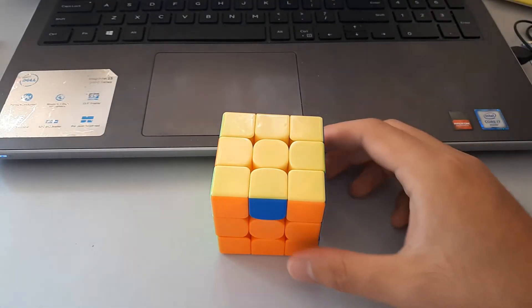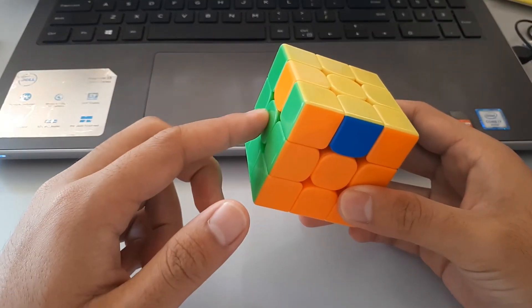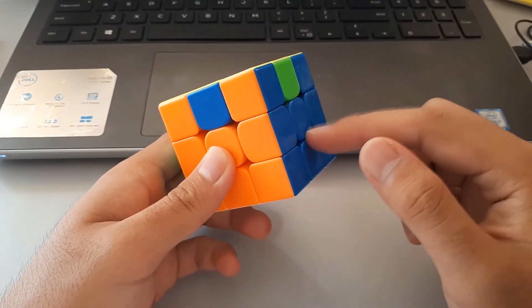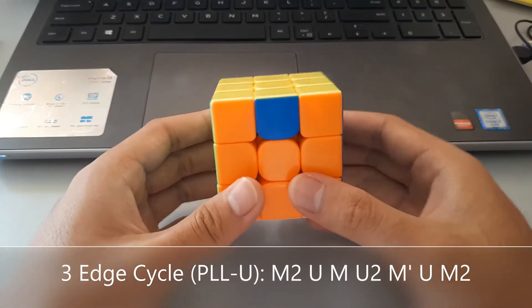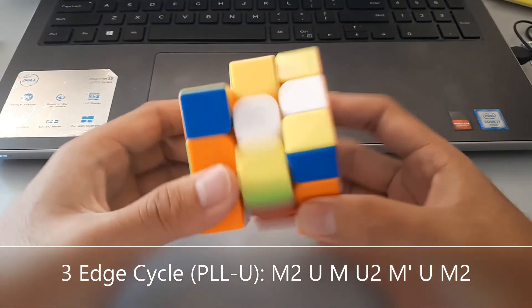Here we have another three edge cycle, but if we look for opposite colours, these two aren't opposites — green and orange are not opposites, they're right next to each other. But here we have green and blue, which are opposites, and they're on this side. So the algorithm changes because we want to put this side in the middle as we do the algorithm, like this — into the middle, and continue on.